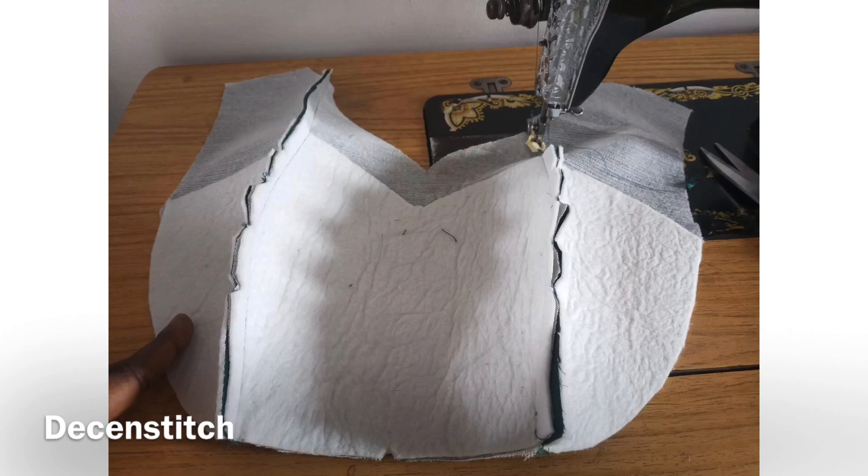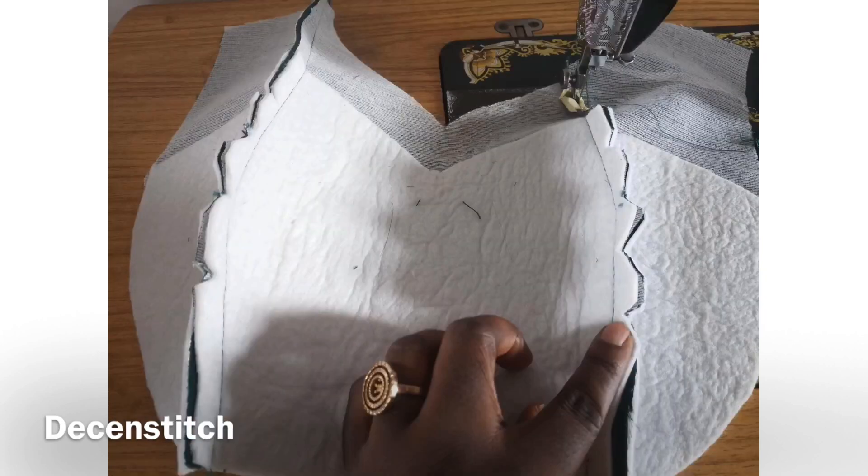You have to tack it down. You don't want to use a machine to tack it down, and you don't want a seam in front of your fabric. So you have to use needle and thread to tack it down.